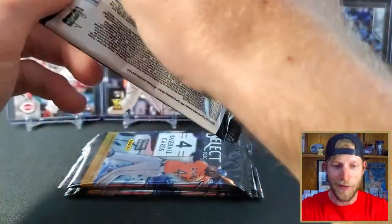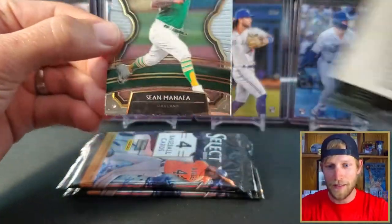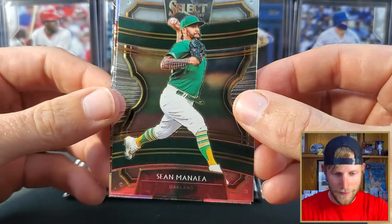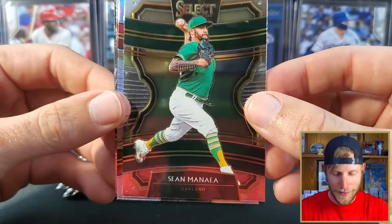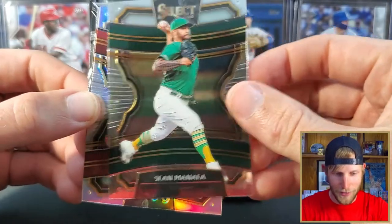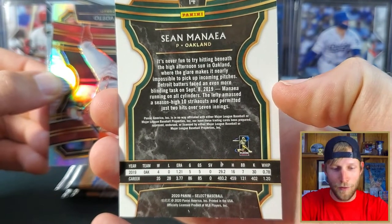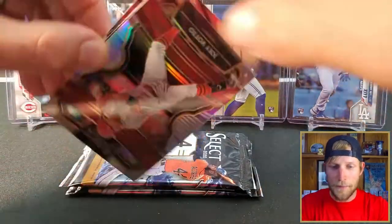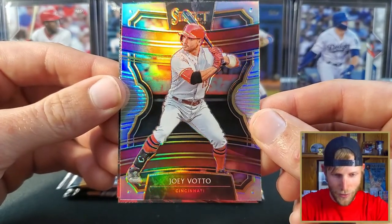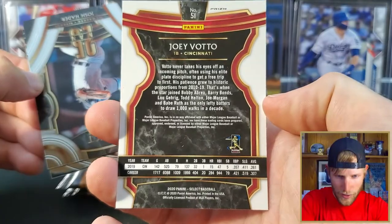But let's see what pack number one has in store for us and see how beautiful these things are in person. We're going to start off with Sean Manea — cool looking tat on there, belt's a little loose. No number, but you can have the jersey number — you just can't have logos. It's only going to say Oakland. Here's what we're looking at on the back; it looks a lot like what we saw with football and basketball. We have a prism — Joey Votto. We'll check the back — prism right there at the top.